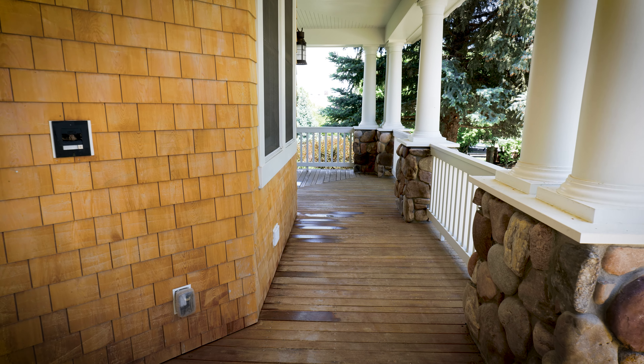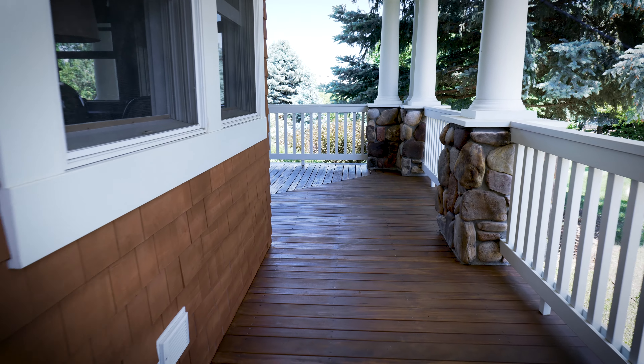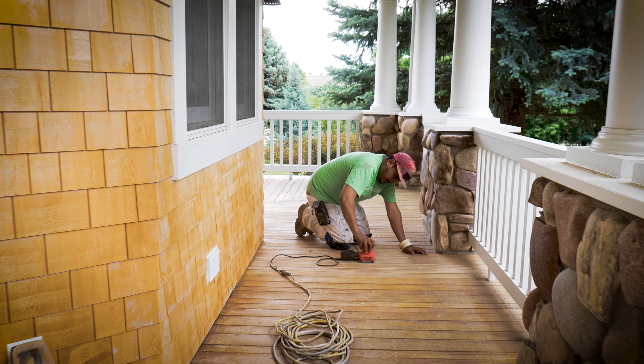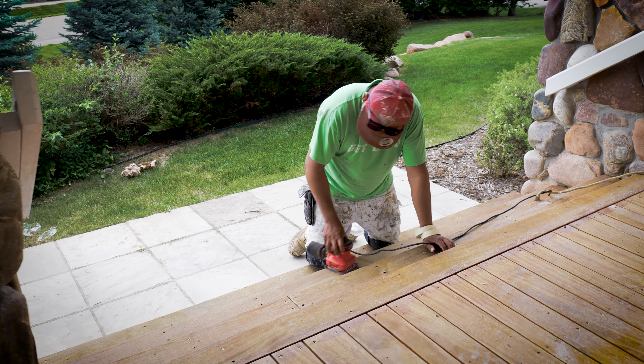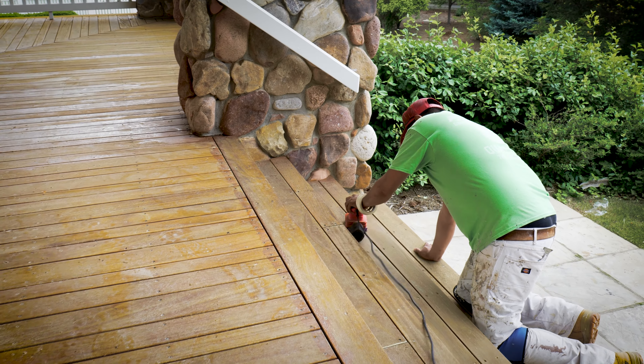Another substrate that we had the pleasure of taking care of for this client was to restore all of his deck surface space. He has a very large wraparound deck here. What we did was fully sand down the deck with orbital sanders, and we used Cabot's Australian Timber Oil for this deck, which is a really great product.